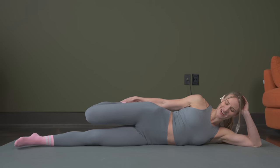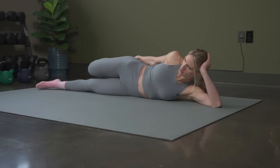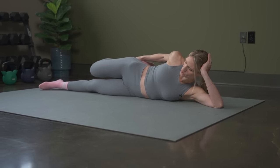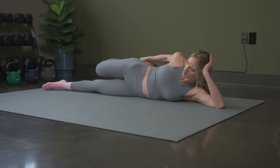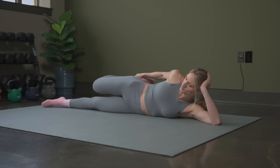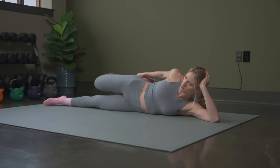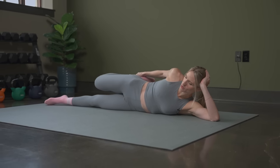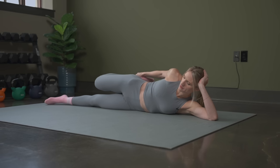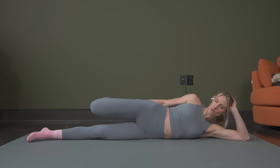We're going to hold on to the ankle, thinking about bringing that heel into your bum, squeezing the glutes to get a deeper stretch in the quad. And breathe. Next, we're going to roll it onto our back in three, two, and one.